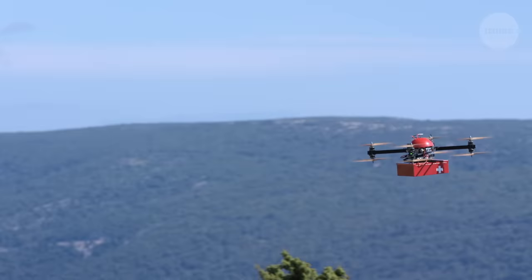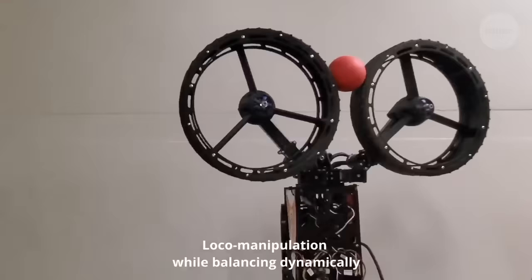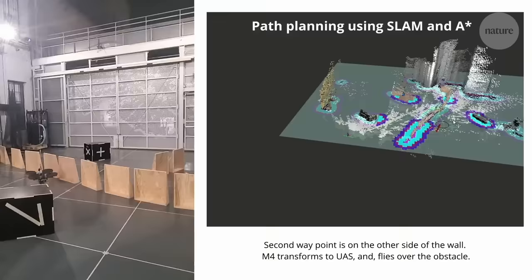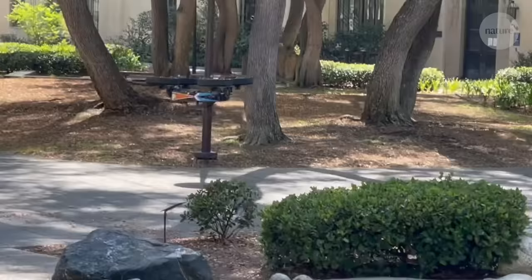The researchers argue that this Morphobot could be used for everything from search and rescue to future space missions, and want to expand on their design to give M4 more sophisticated tools and greater articulation. They are also working on algorithms that could allow M4 to interpret data from sensors and autonomously choose its mode of transport based on its surroundings, be that rolling, flying, or something in between.